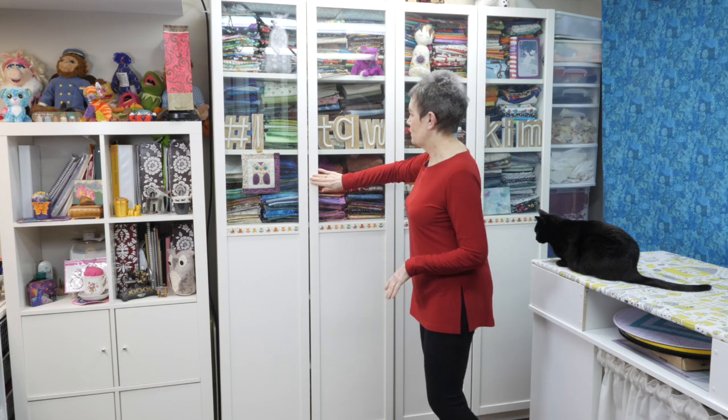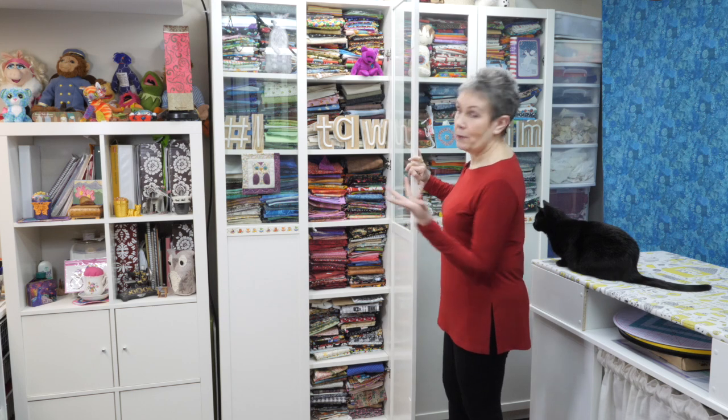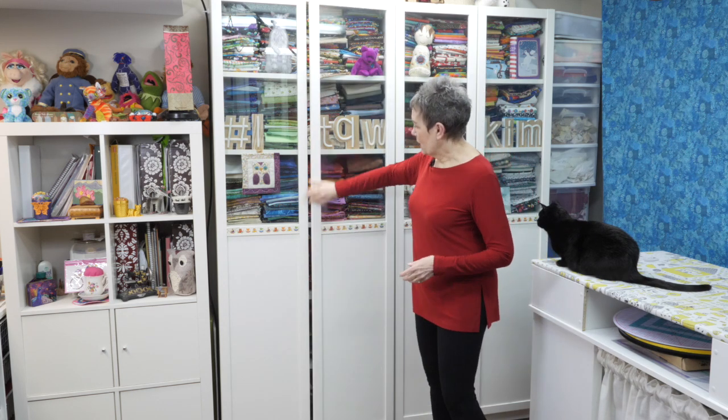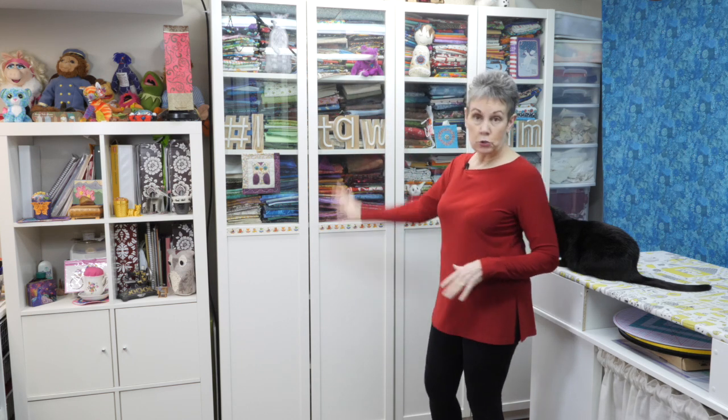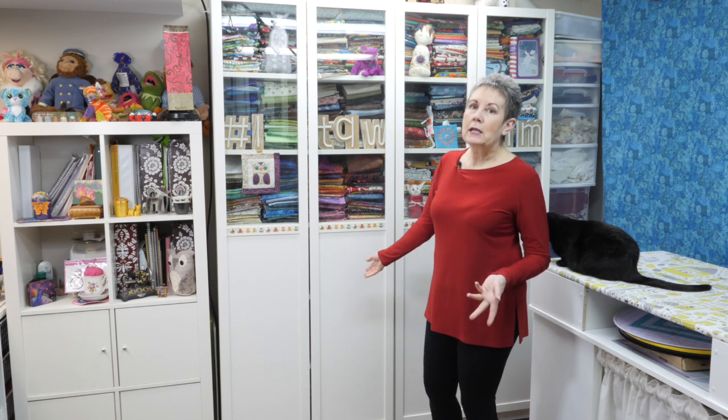Moving up the side of my studio, I have two Billy bookcases that hold my fabrics. They're all nicely folded — this is where I keep all my fabric stash. With these particular Billy bookcases I chose to put doors on them, half glass and half solid. All glass felt too busy, and all solid felt too closed in. You do have a choice of doors with the Billy — that's what I chose.